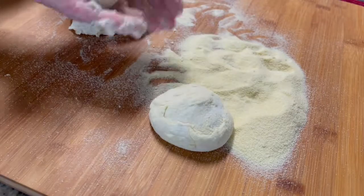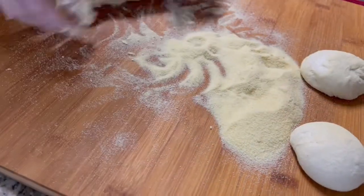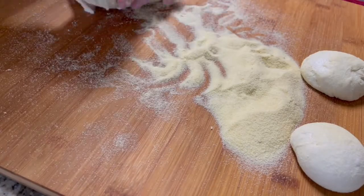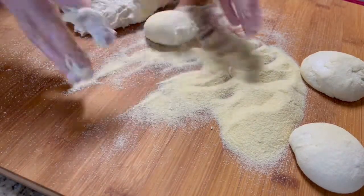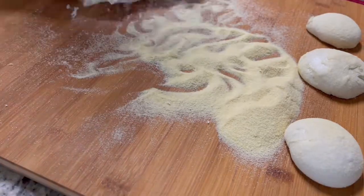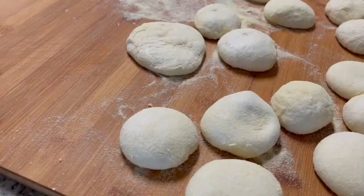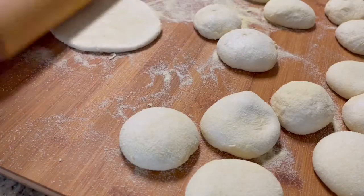Roll each piece of dough into a ball. Cover the dough with a kitchen towel and let it rest for 5 minutes.